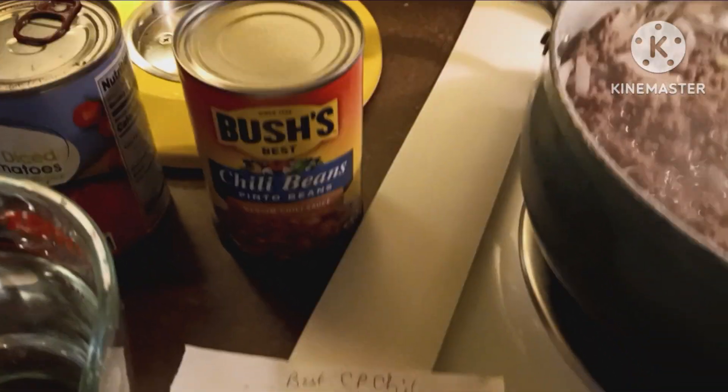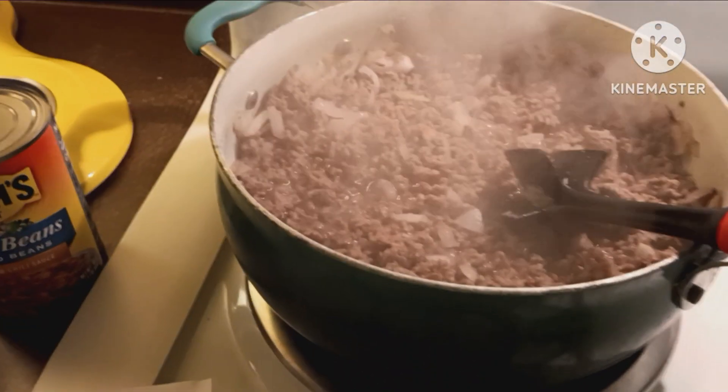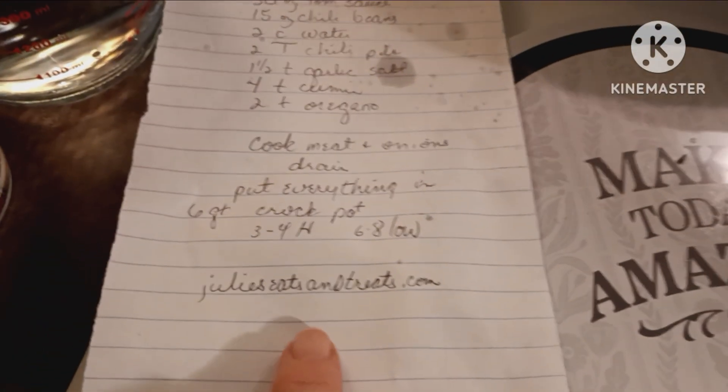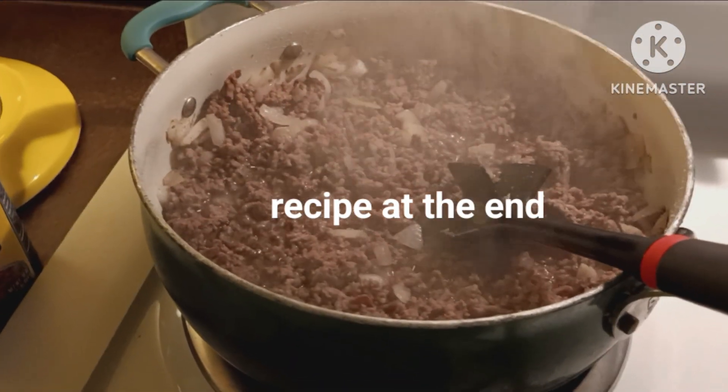This is called the best crock-pot chili. I found that recipe on Pinterest and I found the lady's website — it's julieseatsandtreats.com. That's where I found it on Pinterest.